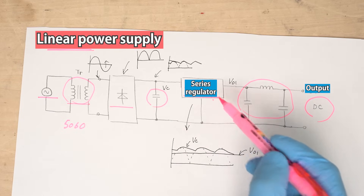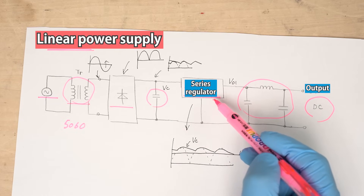The advantage of a linear power supply is that the output voltage is very clean and has little noise. However, there are disadvantages. Linear power supplies are large and heavy because the transformer frequency is 50 or 60 Hz — the body is pretty heavy. The size of a transformer is larger when the frequency is lower. Also, the loss at the series regulator is large, so the heat sink for heat dissipation needs to be large.